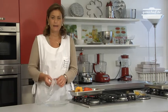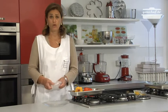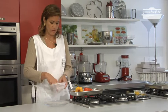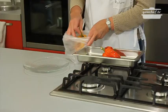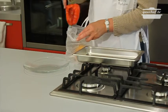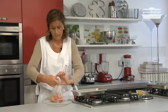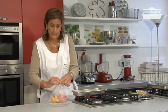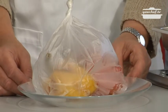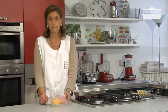The peppers are cooked. I will show you a very easy way to peel the peppers. Put the hot peppers in a plastic bag or in a paper bag like the one you use for bread. Close the bag immediately to keep the steam inside. When the peppers are cold you can peel them very easily. So we wait a few minutes.